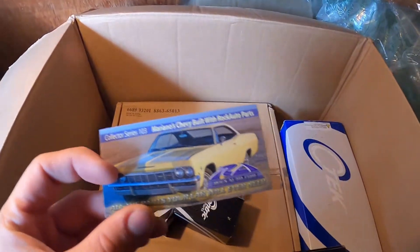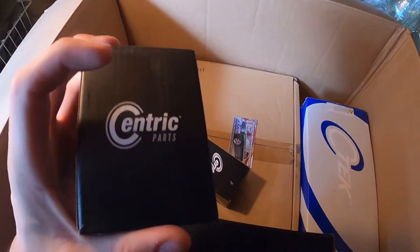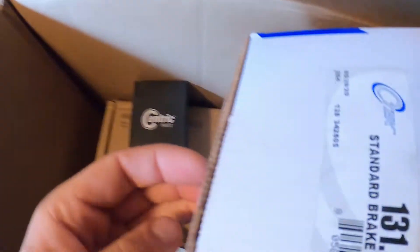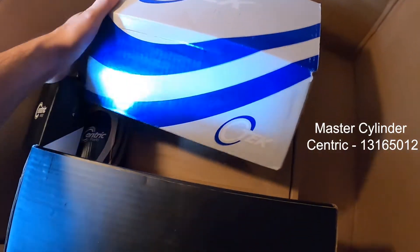You guys are going to get a kick out of this — all of this packaging. Look at all that packaging — what the hell! These are probably my wheel cylinders. Well, it's this one here. What's in this? Oh, a master cylinder — okay. And this was expensive.